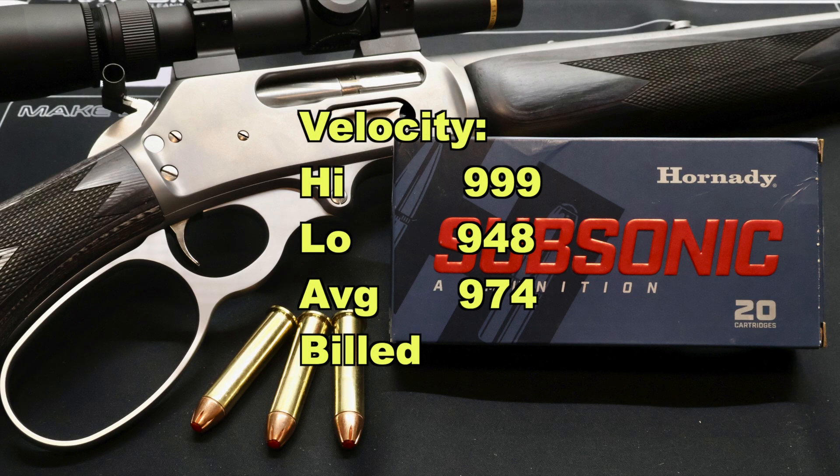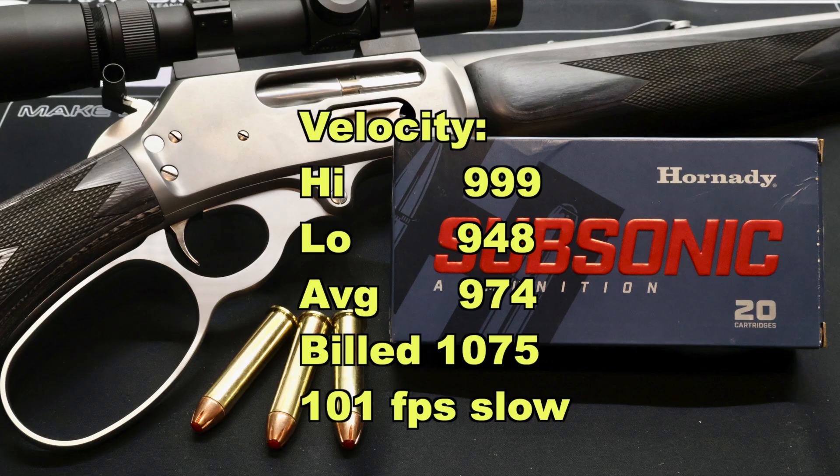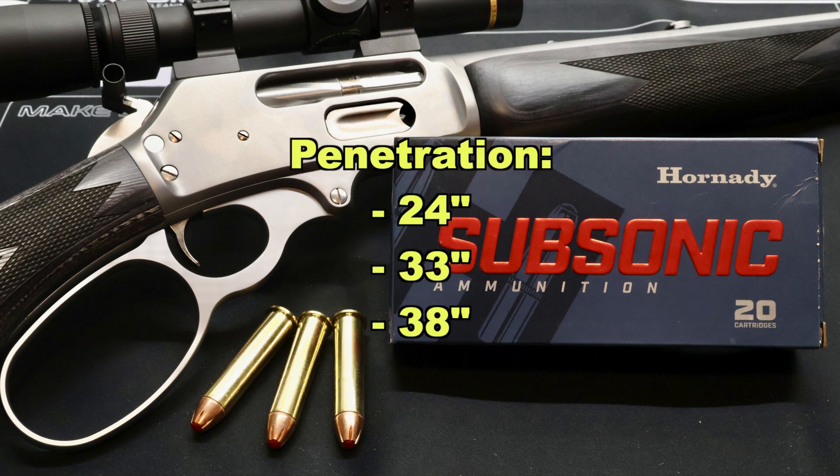On to velocity — we saw 999 for the high, 948 for the low, and our average was 974 feet per second versus the factory listed velocity of 1075 feet per second, so we were 101 feet per second slow on average. With a subsonic bullet, who really cares — we want it to go slow anyway. I was shooting this out of a 16 inch barreled trapper carbine, so a longer barrel would no doubt get closer to factory spec. Penetration: we saw 24 inches, 33 inches, and 38 inches for an average of 32 inches. So if you're looking for a subsonic bullet that's going to just keep on going, this is your ticket.